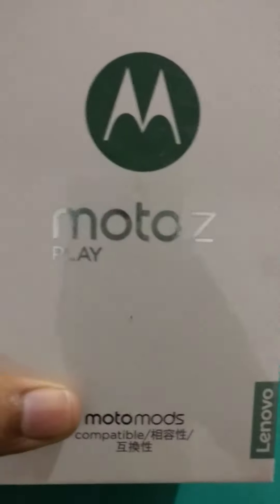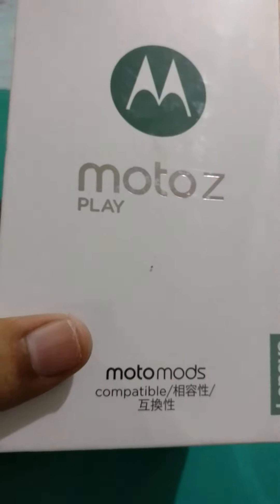This is Herschel from the Swapfiles and today we are going to be unboxing the all-new Modus Z Play, a Moto Mod compatible handset which was on sale yesterday and we have a unit here right at the studio with us.